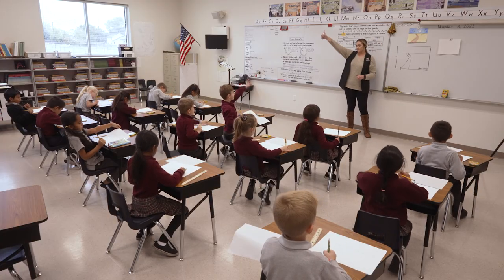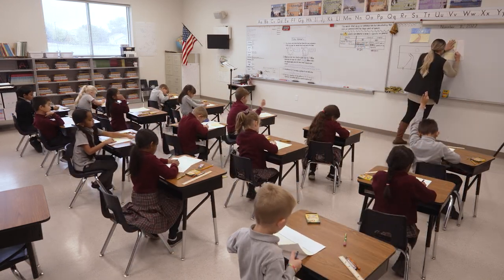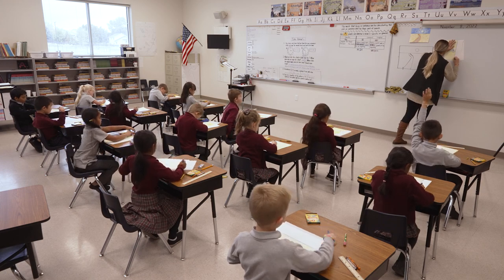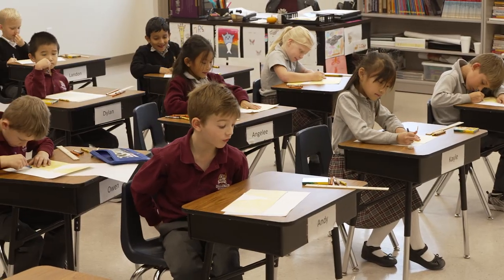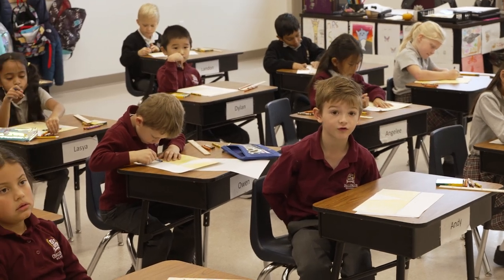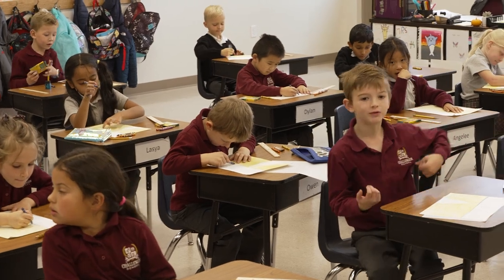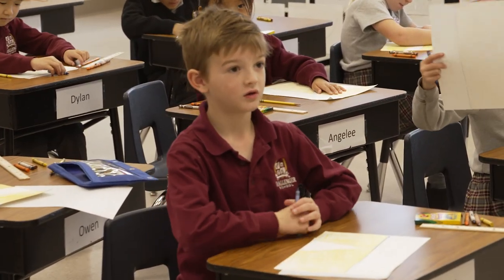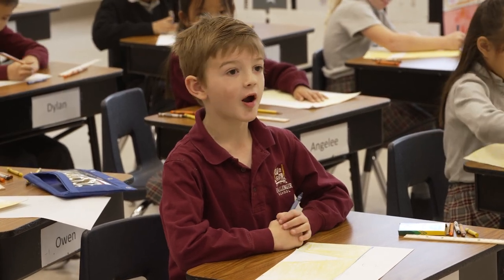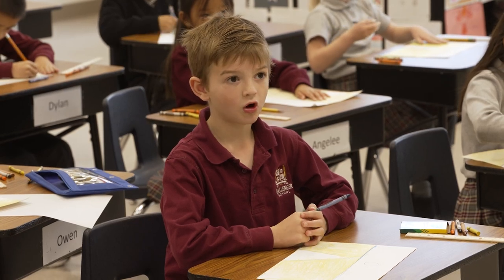Everyone's finished — give me a thumbs up if you're done. We're going to keep them separate; we're not mixing our sky and our ground. You've got to keep them separate or else the blue will mix with the yellow and it'll turn green. You're correct — why would it turn green? Because yellow plus blue equals green. Yellow and blue are what kind of colors? They're primary colors. And then green is a secondary color. Very good.